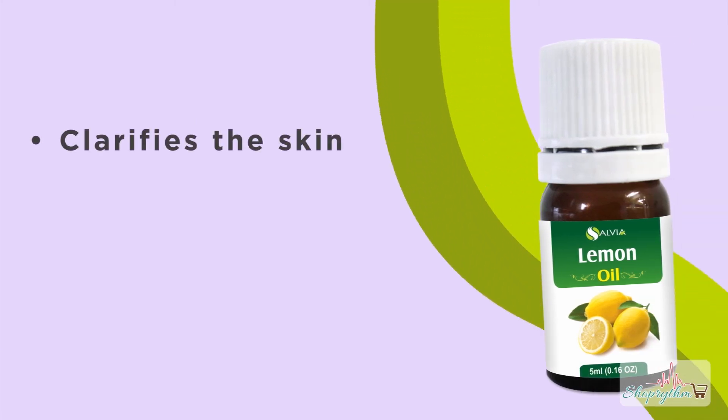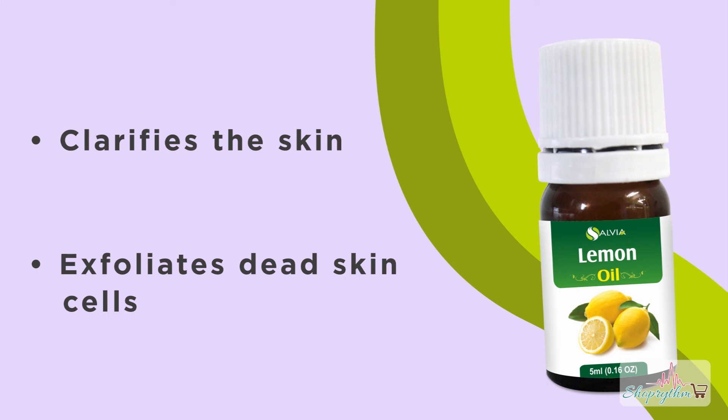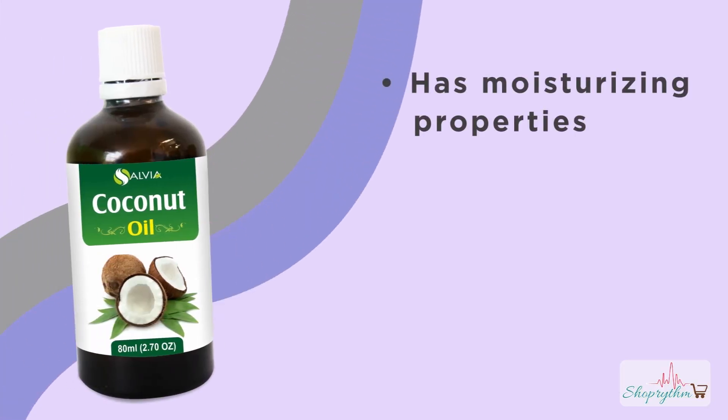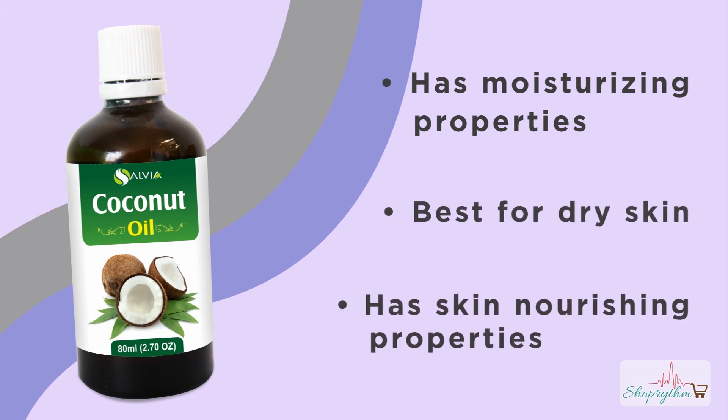Lemon essential oil properties: It clarifies the skin. It exfoliates dead skin cells. Coconut oil properties: It has moisturizing properties. It is best for dry skin. It has skin nourishing properties.